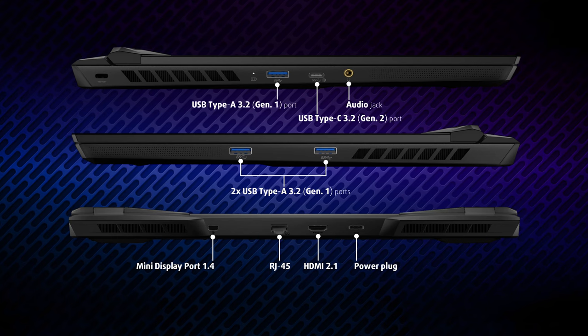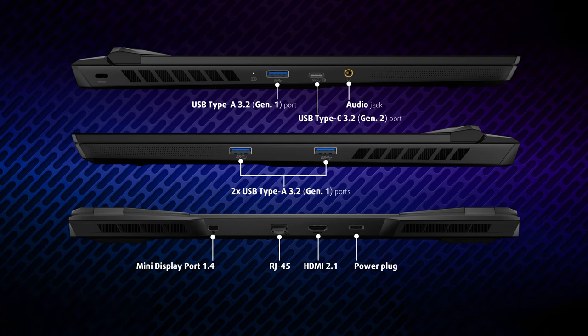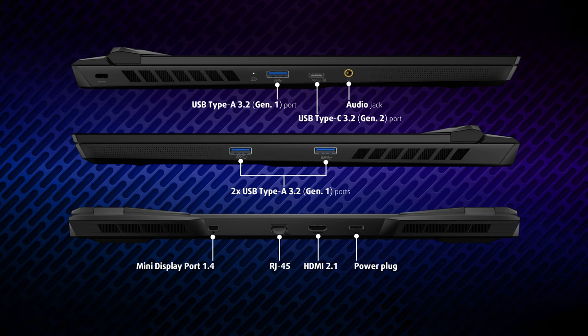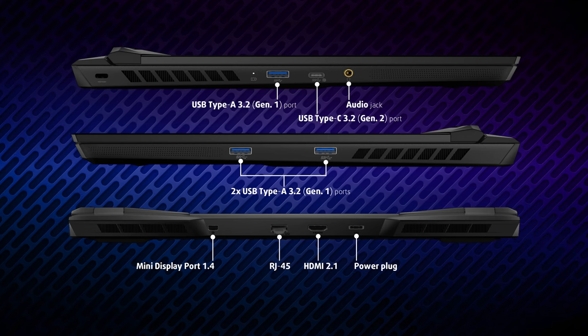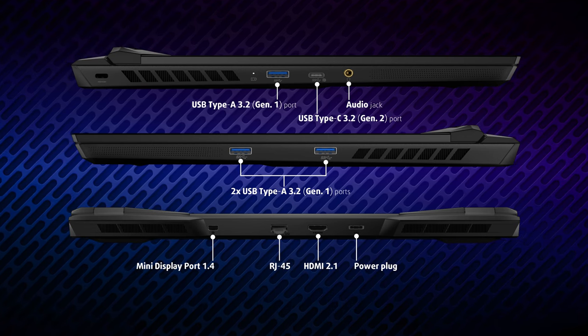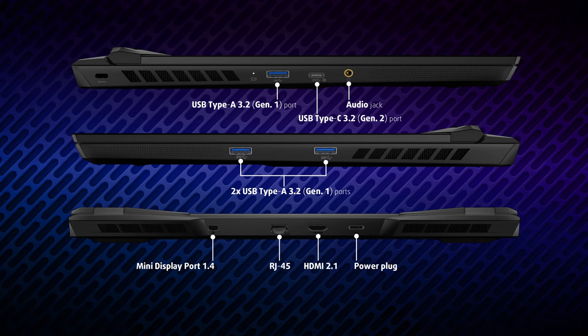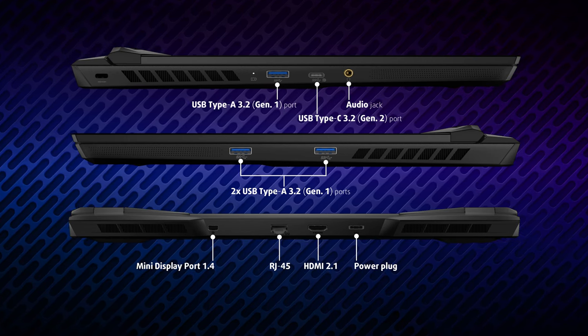In terms of input-output, you get a total of three USB Type-A ports, a USB Type-C with DisplayPort output, a LAN port, and an audio jack. There are two more display outputs in the form of an HDMI 2.1 connector and a mini DisplayPort 1.4. Both of these ports allow transmitting 8K resolution at 60Hz, which is great.